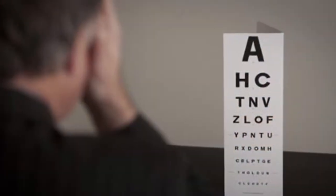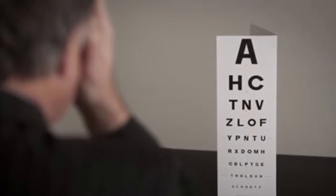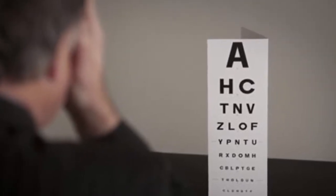To start the test, have your patient stand 20 feet away from the Snellen eye chart. If they are wearing a hat, have them remove it. If the person wears contacts or glasses, make sure they are wearing them for this exam. Have the patient cover one of their eyes and have them read the very bottom line of the chart from left to right.